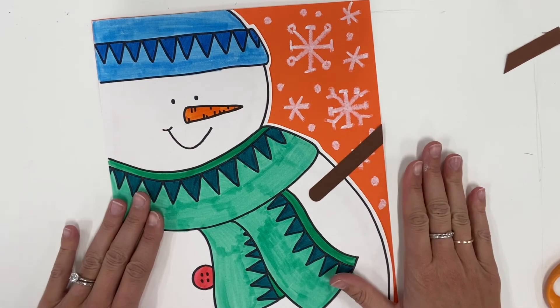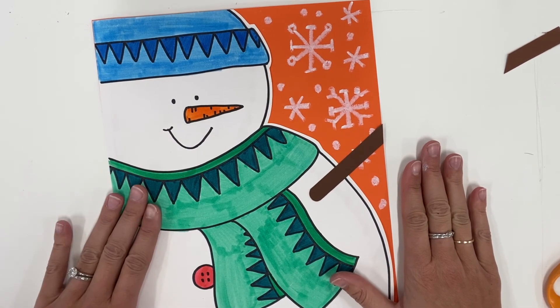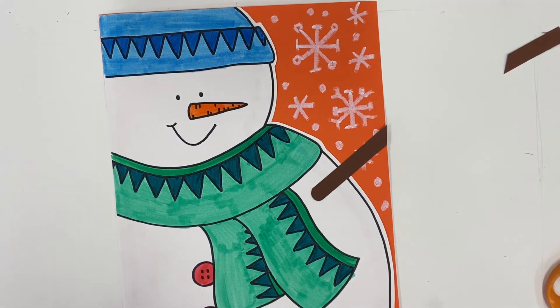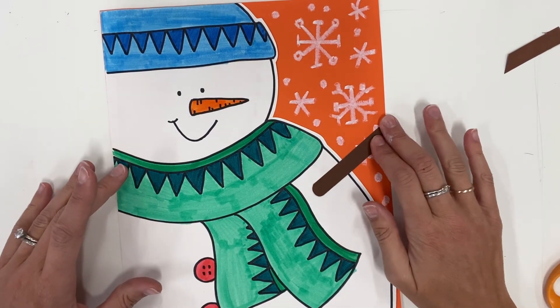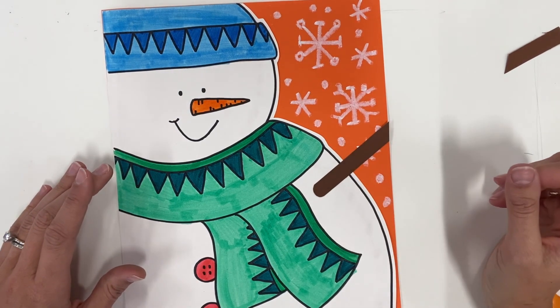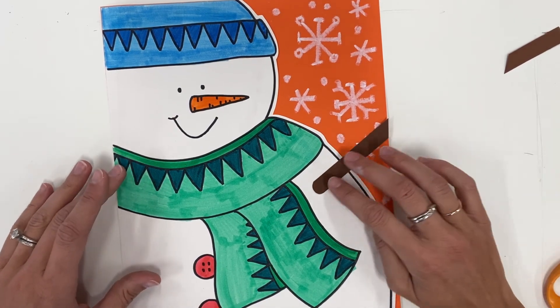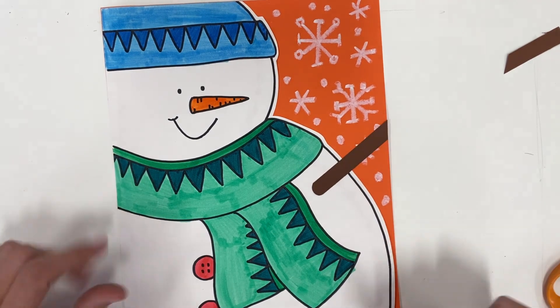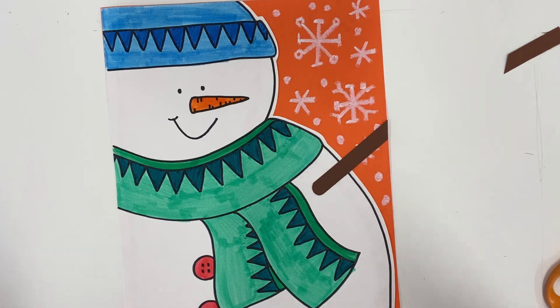When you finish your snowman, ask your parent to photograph it, making sure the edges stay squared up at 90-degree angles. If they can email that to me at my school account — lthreat@susd.org — I will make sure to include you in this special holiday gift project we're doing for first graders this year. Hope you guys had fun!